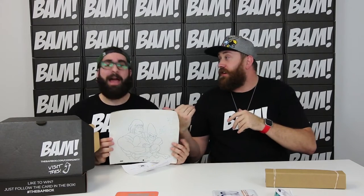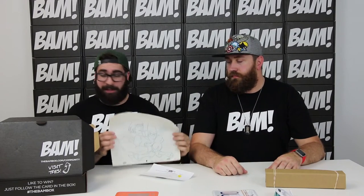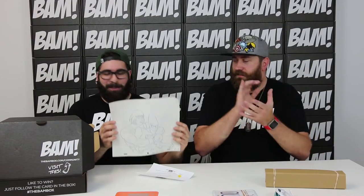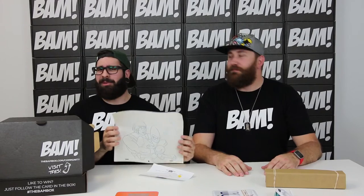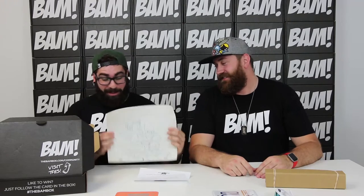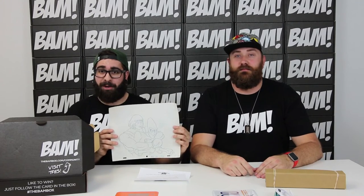We included a COA with every single one of these this month — they're signed, stamped, and John signed all of them, which is crazy. These are legitimate, so please be careful with them and frame them. We've seen a ton of people on Instagram and Twitter already framing these things, and it makes us so happy. I've seen a couple of Slimers, a couple of Docs, and some really cool Ewok ones. We did this for every single box this month and we hope you really enjoyed these original sketches.